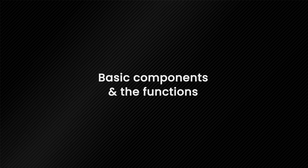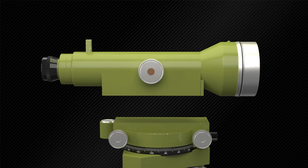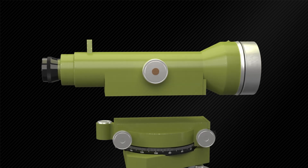Now we will understand the basic components and functions of the tilting level. The telescope is a focusing instrument which has four main parts: the eyepiece, the objective lens, the diaphragm, and the focusing screw.